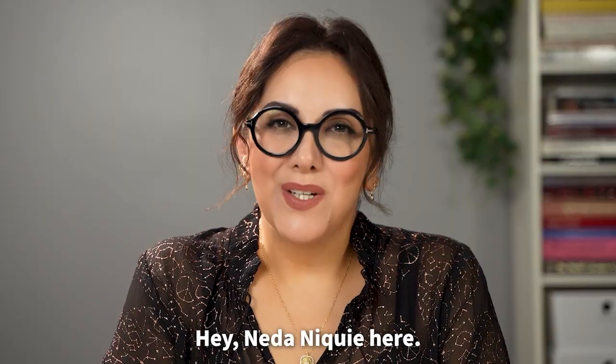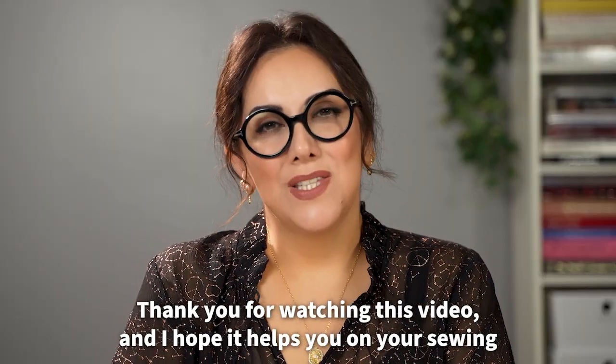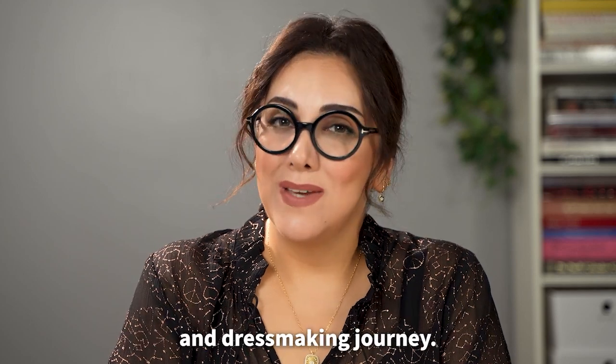Especially if you do not have a center front seam, you want to make sure it is perfectly straight. That's why. Thank you for watching this video and I hope it helps you on your sewing and dressmaking journey.